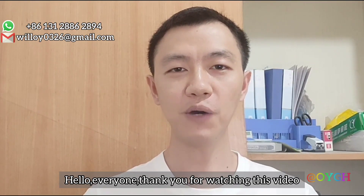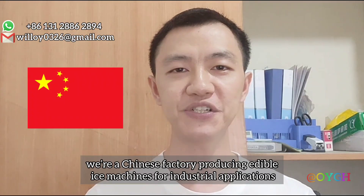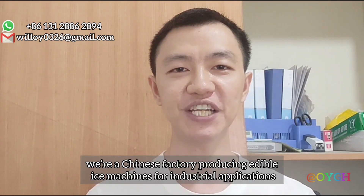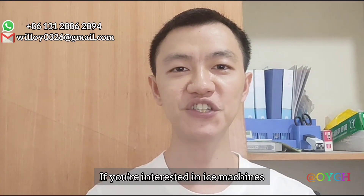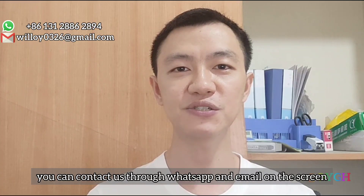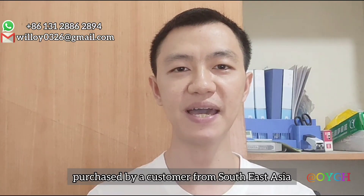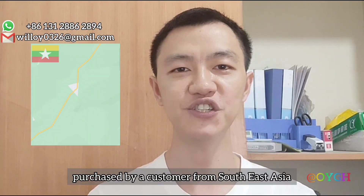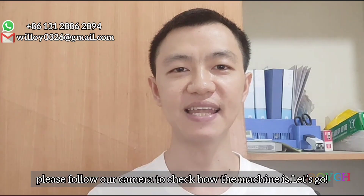Hello, everyone. Thank you for watching this video. This is Will. We are a Chinese factory producing edible ice machines for industrial applications. If you are interested in ice machines, you can contact us through WhatsApp and email on the screen. Today, we would like to share some details of a 5-ton cube ice machine purchased by a customer from Southeast Asia. Please follow our camera to check how the machine is. Let's go.